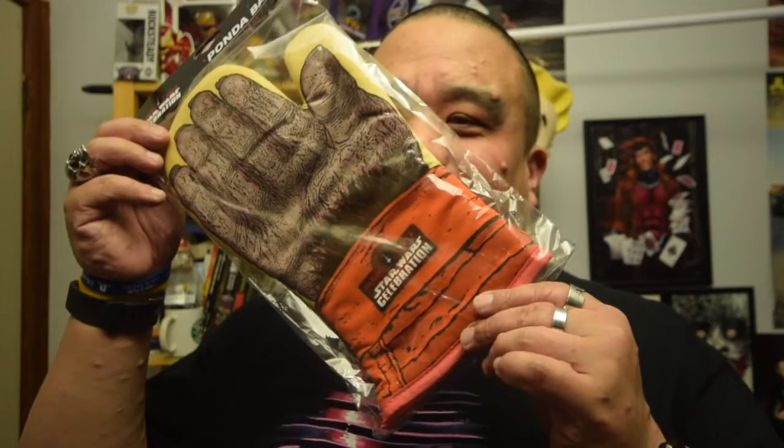We got a Ponda Baba. If you get this reference, the name might not sound familiar but you'll recognise this character. In Episode 4, the Cantina — the guy who looks like a butt face.